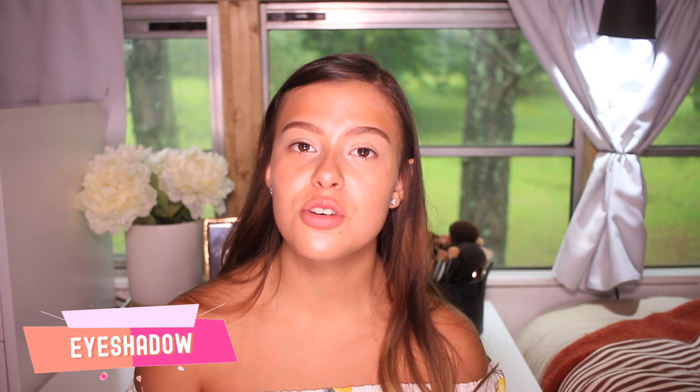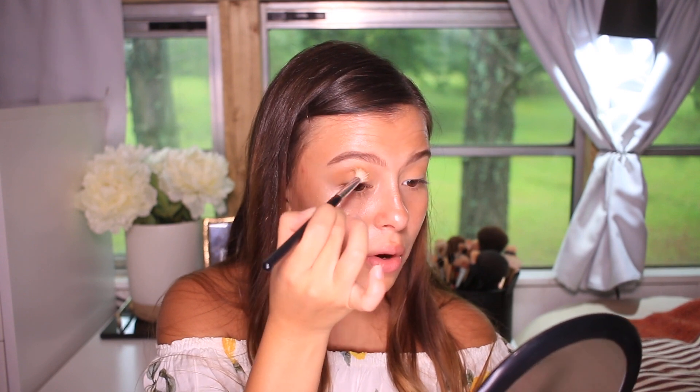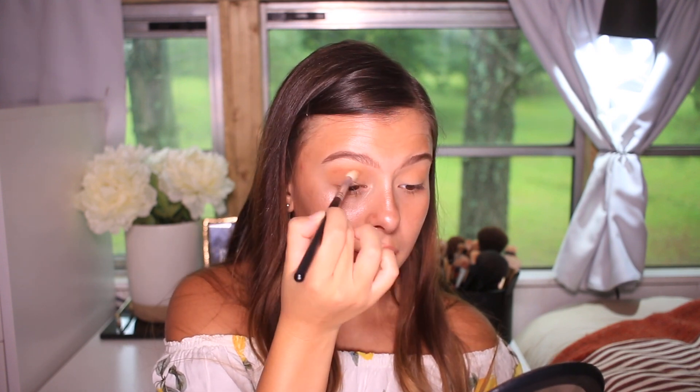For the eyeshadow palette, I want to use one of my favorites, the Anastasia Soft Glam — you can tell it's a favorite by how used it is. Today we're keeping it simple. I'm going to use the color Orange Soda all over my crease, keeping it concentrated in the outer corner and blending whatever is left over to the inner corner. Then we'll use Burnt Orange with the same brush for more dimension. I have a little more hooded eyes, so I go slightly above my crease so the color shows when my eyes are open.